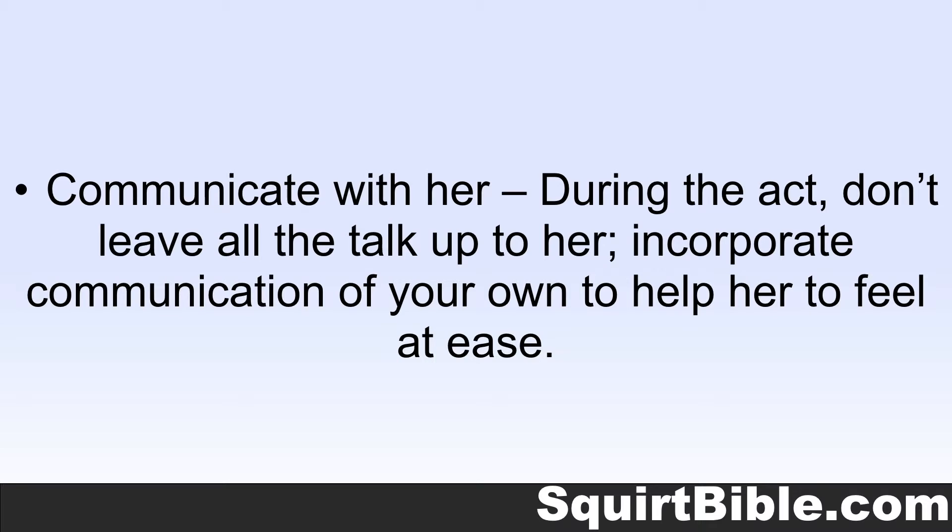Communicate with her. During the act, don't leave all the talk up to her. Incorporate communication of your own to help her feel at ease. Reassure her that the result won't be messy or anything to feel self-conscious about, and that you want it just as badly as she does. However, if she isn't in the mood to talk at the moment, listen to her physical cues and keep it quiet while she is trying to focus.